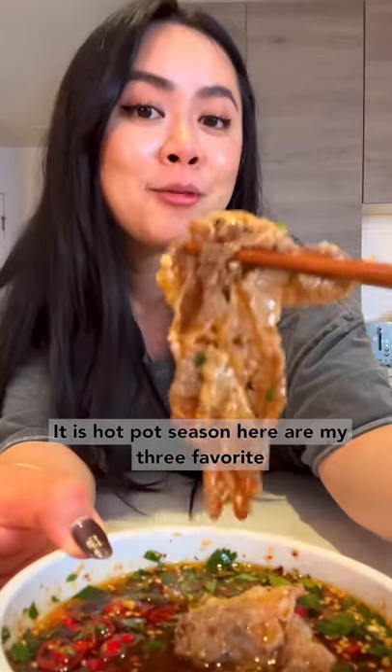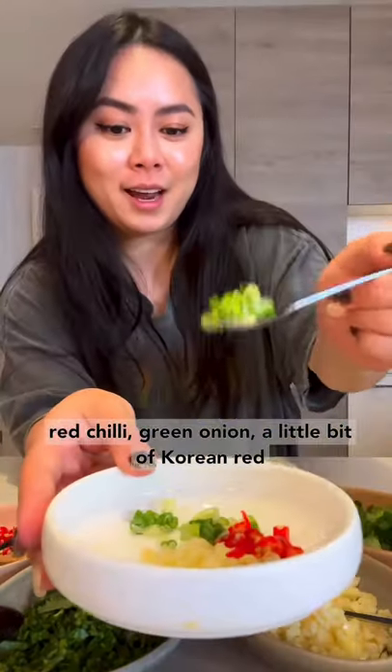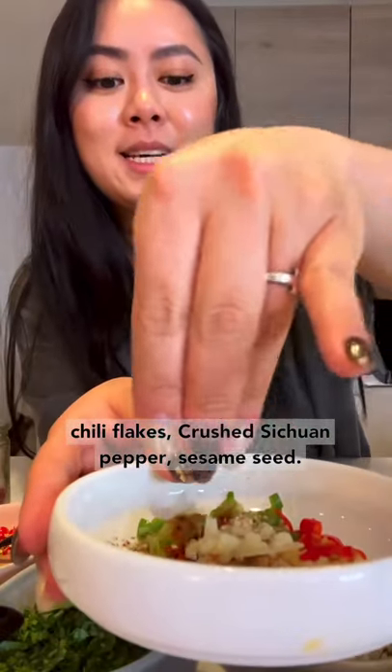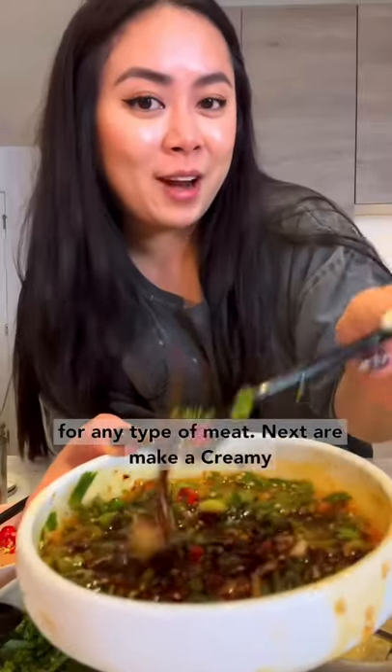It is hot pot season. Here are my three favorite dipping sauces. The first one is going to be a spicy garlic sauce. Add in minced garlic, chopped red chili, green onion, a little bit of Korean red chili flakes, and crushed sesame seeds. Mix together, then add a little bit of black vinegar, oyster sauce, and cilantro. This sauce is perfect for any type of meat.